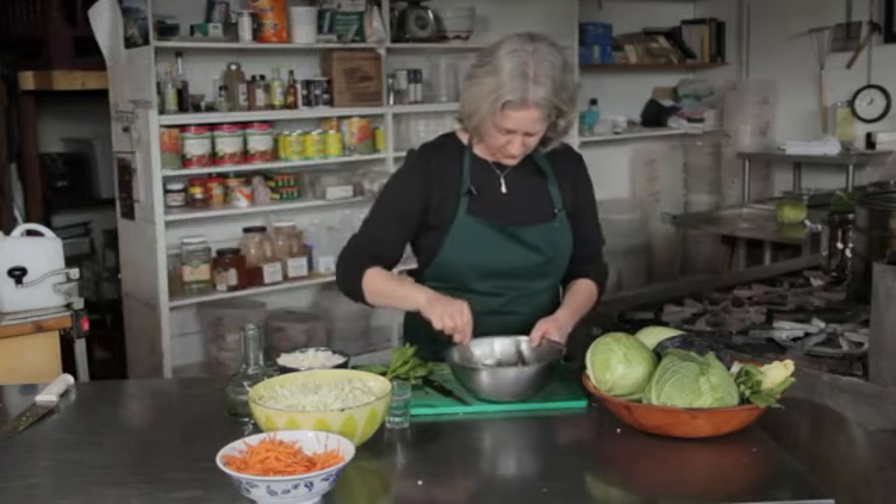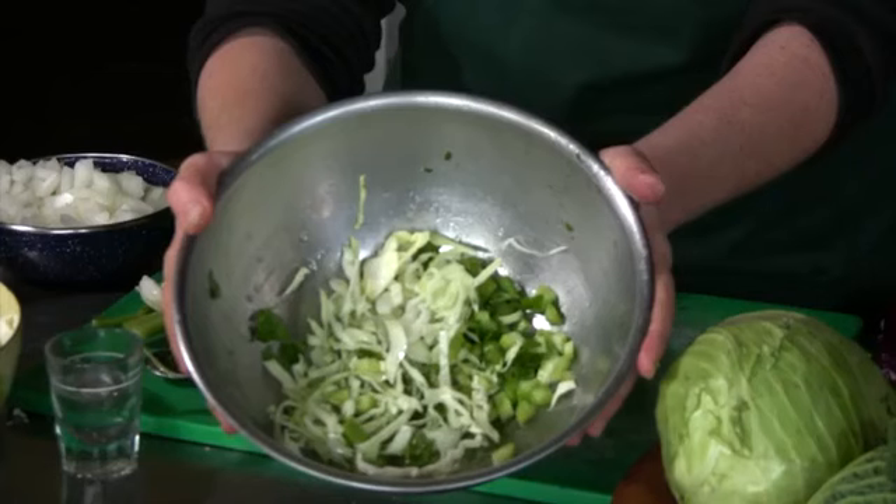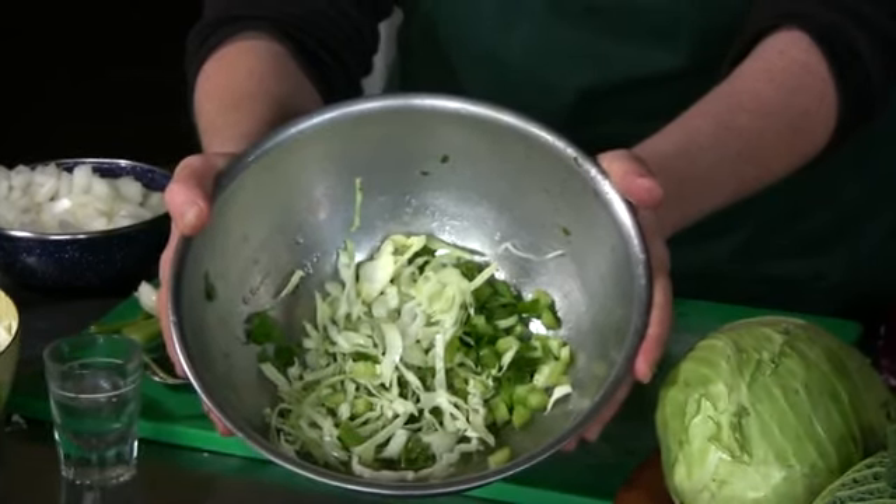And there you have a Serbian cabbage salad.